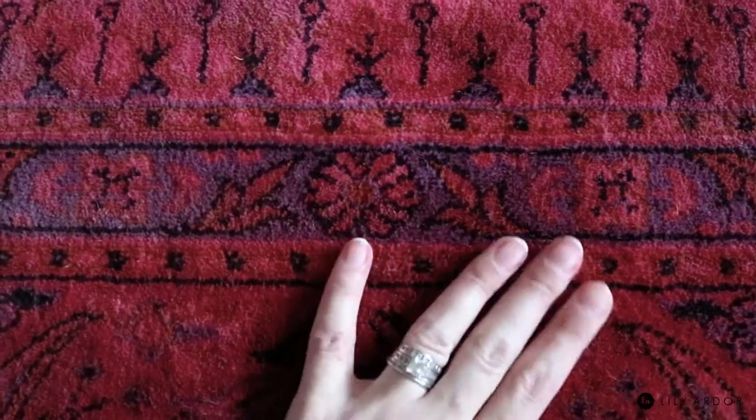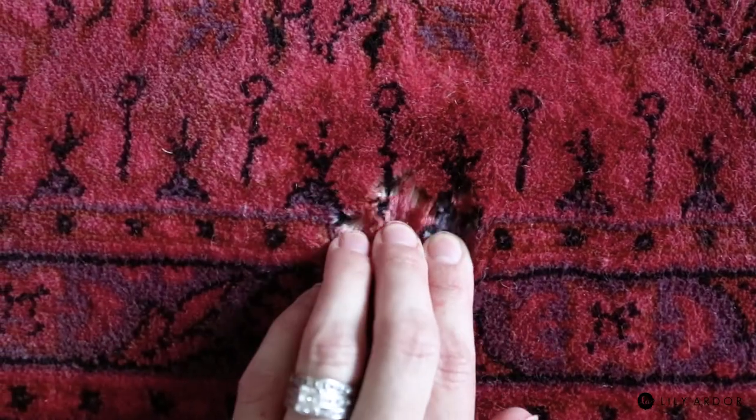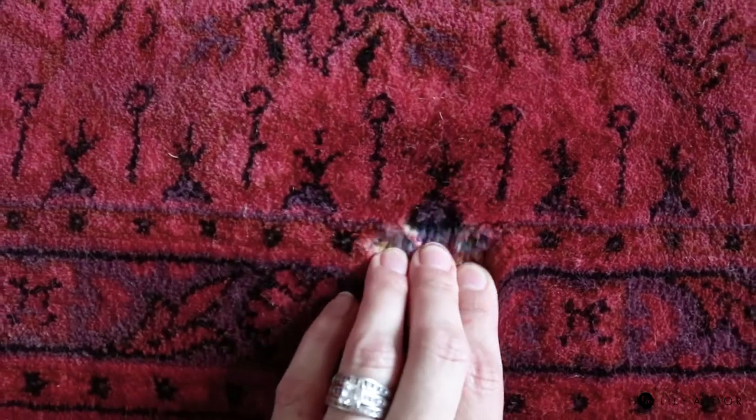Okay, so here's how it feels and looks once painted. As you can see, the fibers still move very well with the paint.